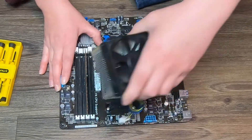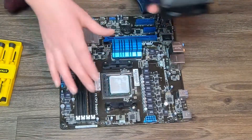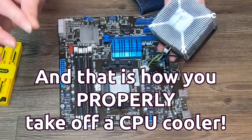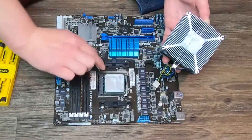You can kind of feel it loosening, so just gently twist it back and forth — don't put a lot of pressure on it. And that is how you properly take off a CPU cooler.